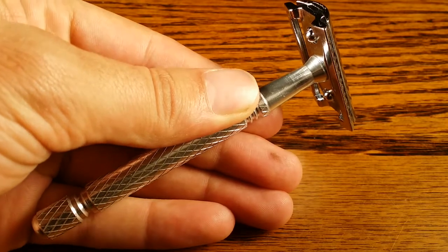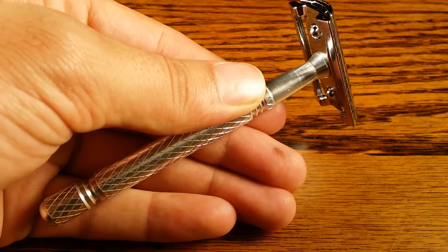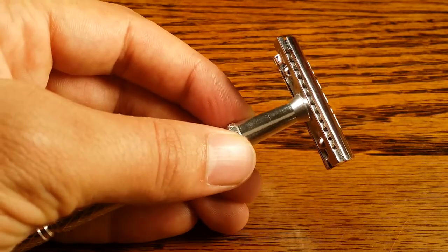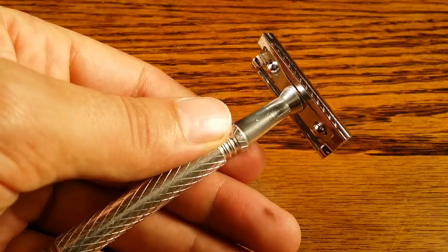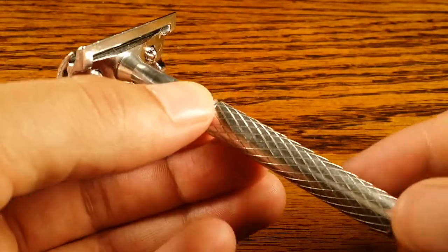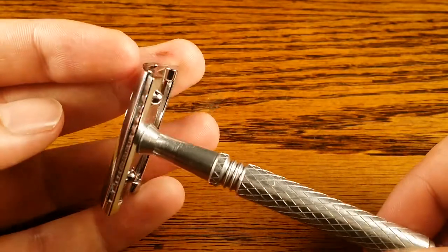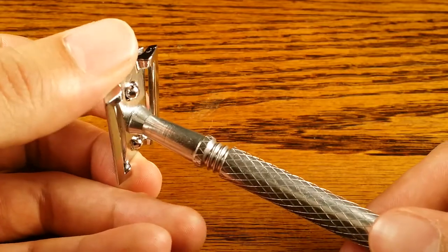Hey guys and welcome to Primandprep.com. Today we're going to be reviewing the Lord L6 3-Piece Safety Razor. It's made out of two different materials — the handle is made out of aluminum and the two head pieces are made out of chrome plating.